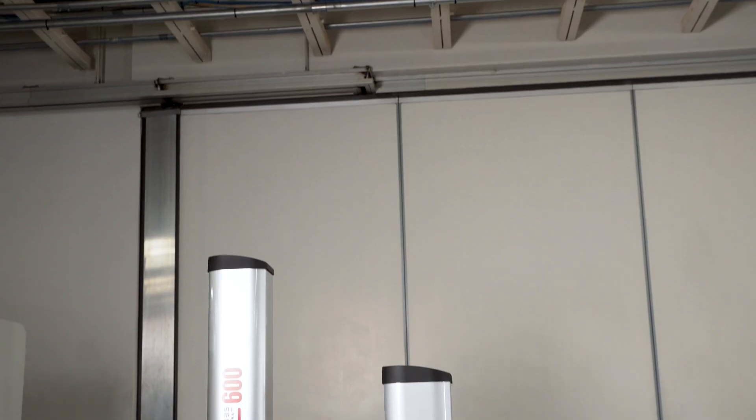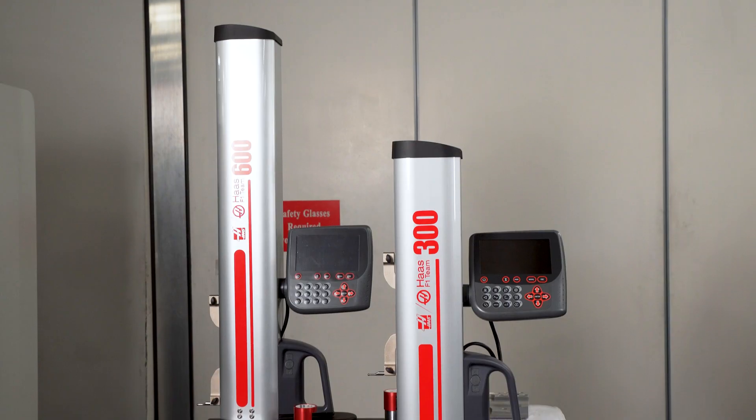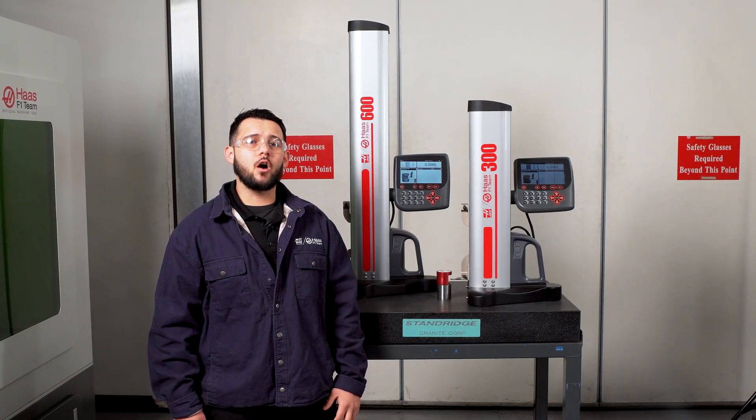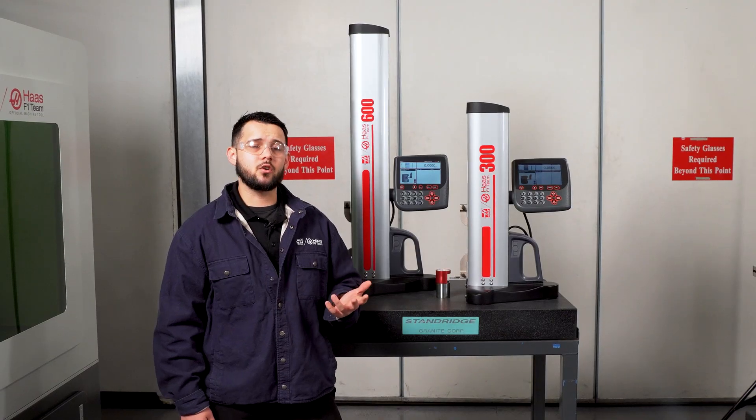To support the many needs of our customers and our own quality control department, Haas has introduced two smart height gauges into our height gauge lineup. In this video, we will cover all the key features to give you an understanding of how powerful this tool can be when correctly utilized.